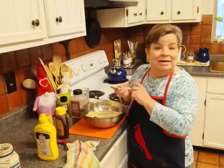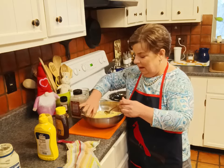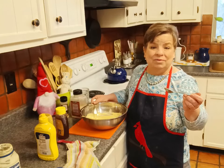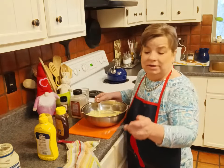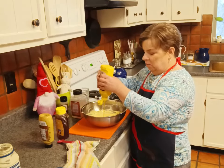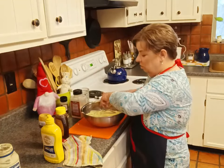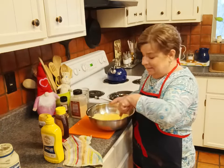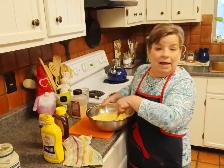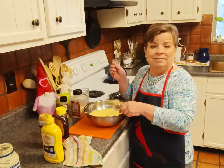Now time for my favorite part — the taste test. I should have got a bigger spoon because I keep almost losing this one. Oh, that's so good! That could use actually a little bit more of the yellow mustard — another tablespoon, so that would be four tablespoons of yellow mustard and one tablespoon of the spicy brown. Five tablespoons of mustard total for that one cup of mayonnaise. I know it seems strange that mayonnaise is the base for a honey mustard, but that's perfect.